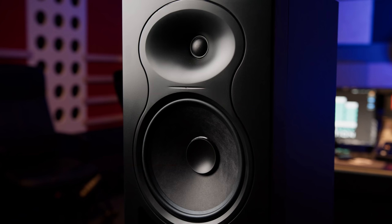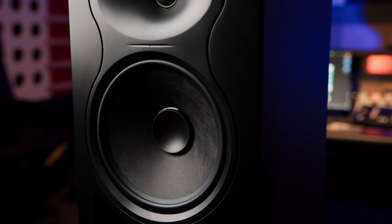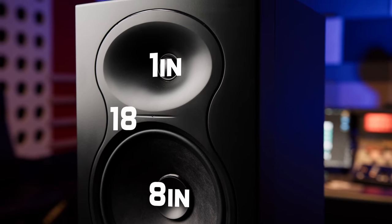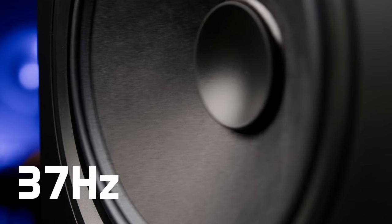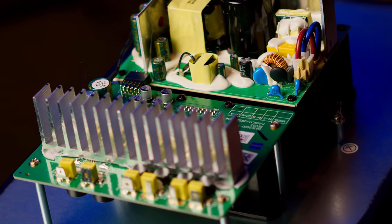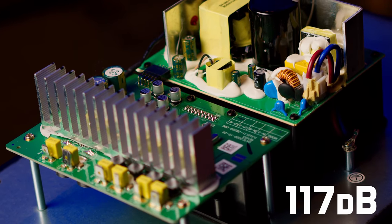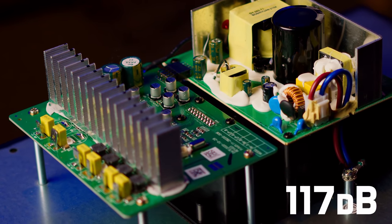A single LP8 comes in at 41.9 centimetres high, 25.4 wide and 28.6 deep, and weighs 9 kilograms. This is a two-way speaker system with an 8 inch woofer and a 1 inch tweeter crossing over at 1,800 hertz. The bass driver performs all the way down to 37 hertz, though its roll-off begins at 45 hertz — still a pretty decent amount for a small near-field monitor. The drivers are bi-amped and powered by a Class D amplifier pushing a peak SPL of 117 decibels, so these go plenty loud enough for most small to medium sized rooms.